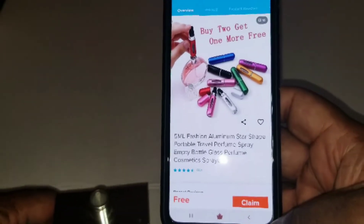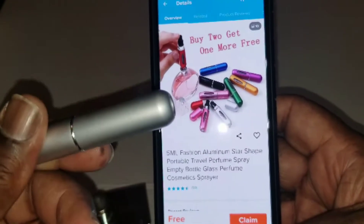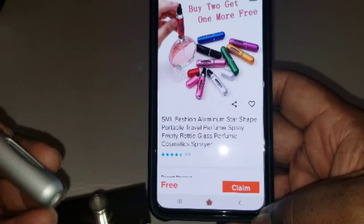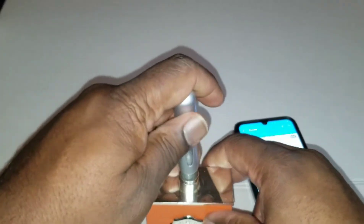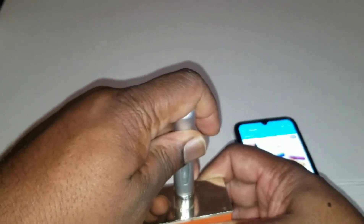I just bought one to test it, and if it works I'll get more. It is a free item — just pay for shipping. So to my knowledge, we'll put this on top of the bottle here and pump it.